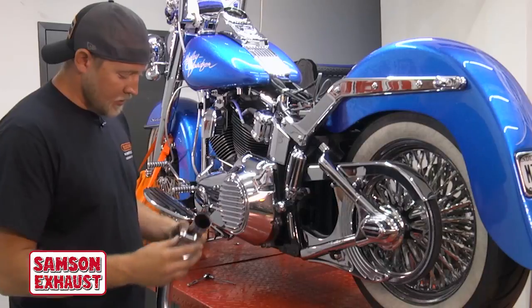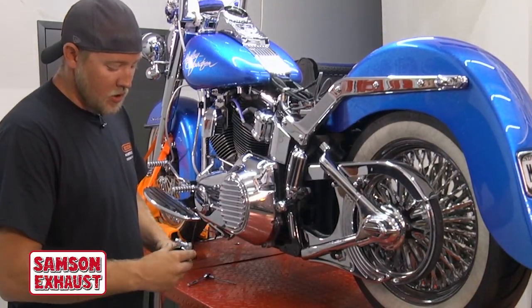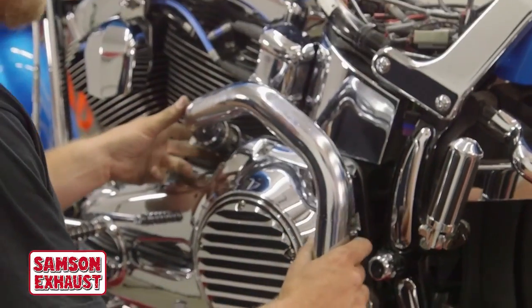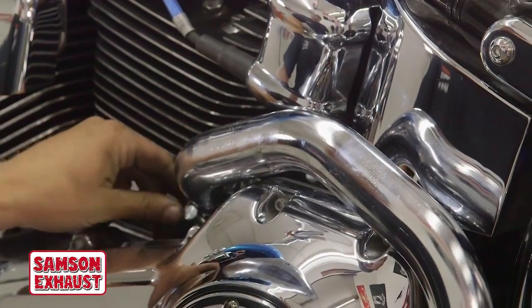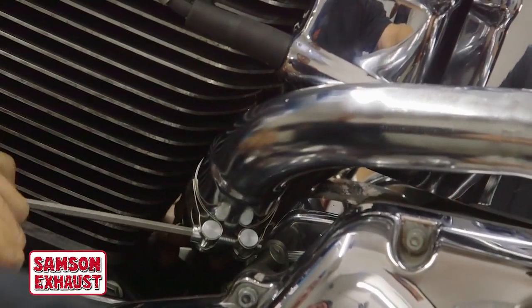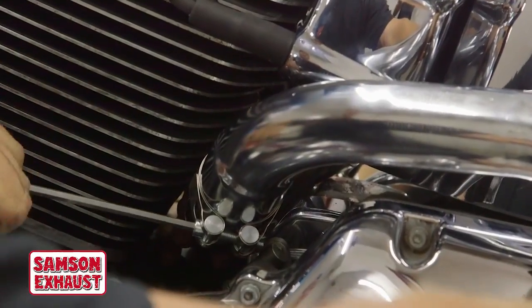The next step is to install the rear crossover pipe. Take one of the supplied clamps and slide it on — this uses a 3/16 allen. Get in position, get your clamp in position, and loosely slide that on. Then go ahead and just snug this up. You're going to want to leave it a tad loose so you can still move it up and down to get everything in the final position.